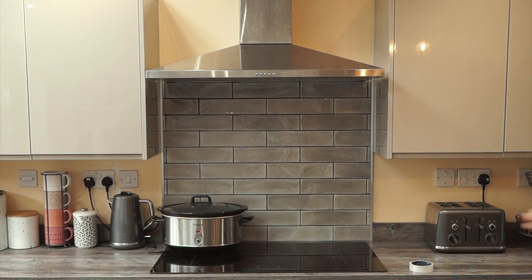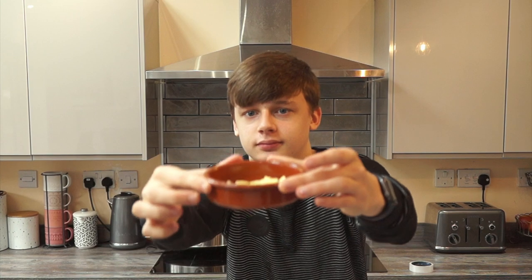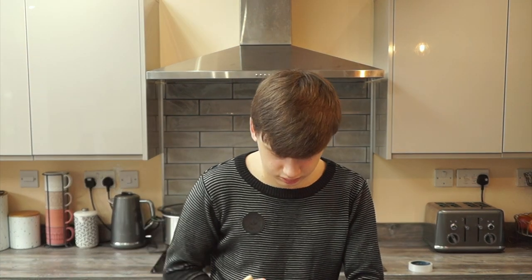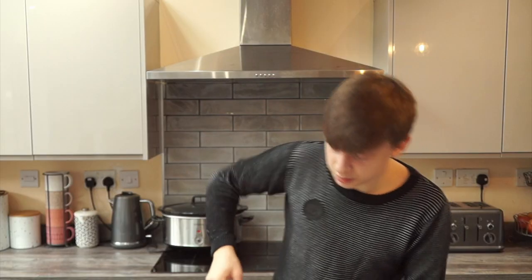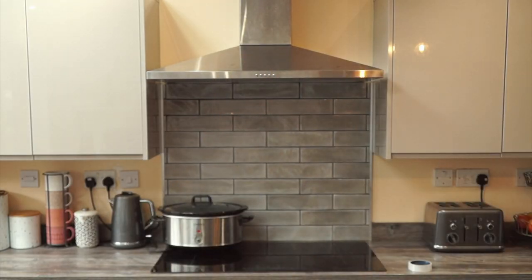It is the extremely hot butter. I have a feeling I might have to use my hands — I don't want to use my hands. This is what it looks like so far. I'm going to put a splash of milk in it because it looks a bit dry.